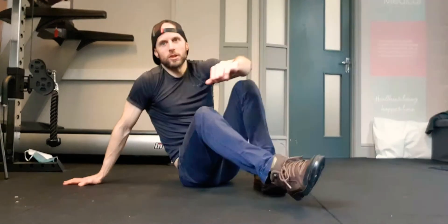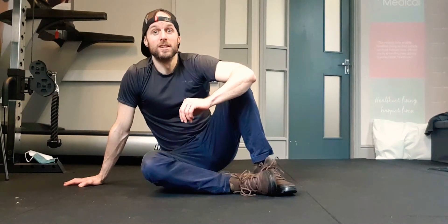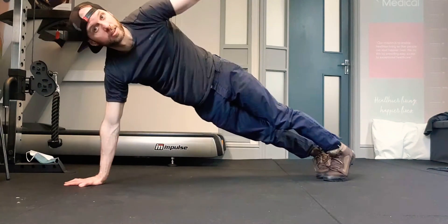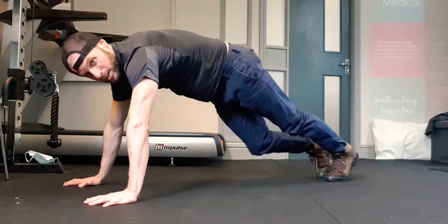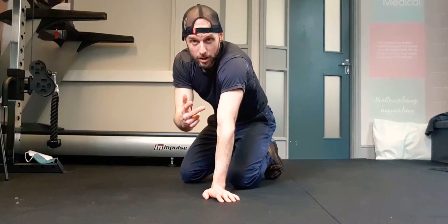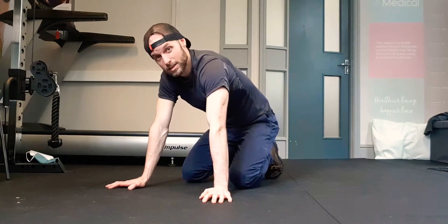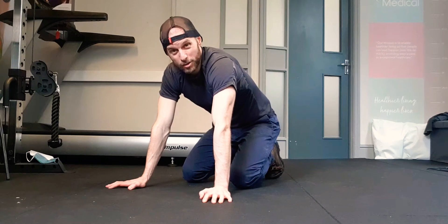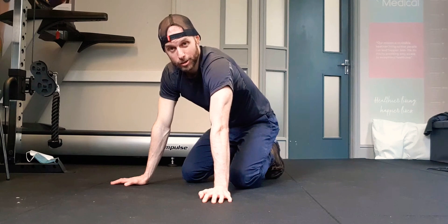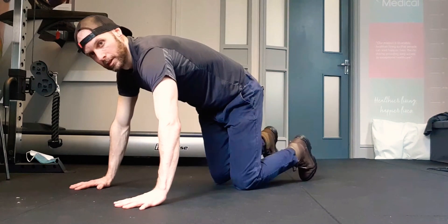Hey guys, welcome to McDonough Coaching. Today we're going to do 100 push-ups — the push-up pyramid challenge. Staying on hands and feet for the whole duration. You do one push-up, then two, then three, and so on until you get to ten, then back down to nine, eight, seven, all the way to one. So it's 100 push-ups. Never tried this before and I'm gonna give it a go. Here we go!